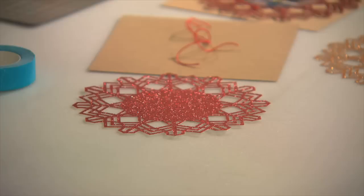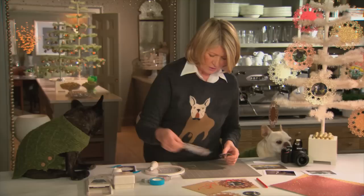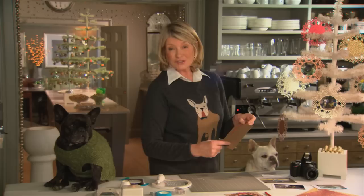Now this is going to be taped right onto the glittered paper. You can use this magic double stick tape — put plenty on so it stays — and put this right on your glittered paper.